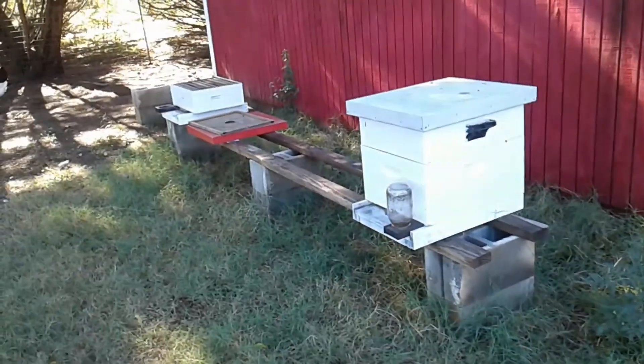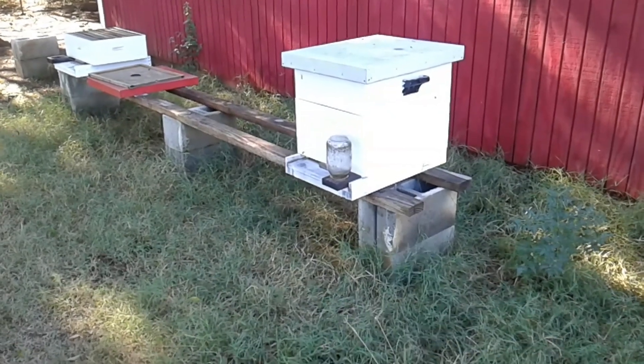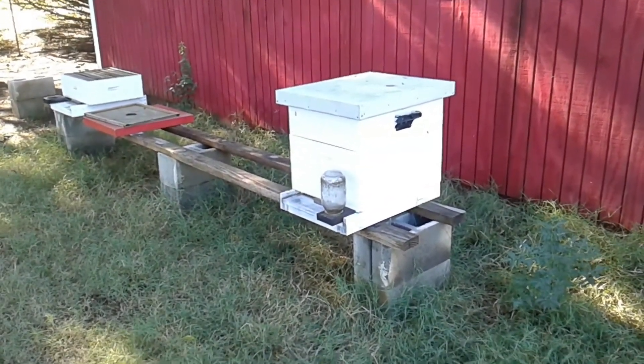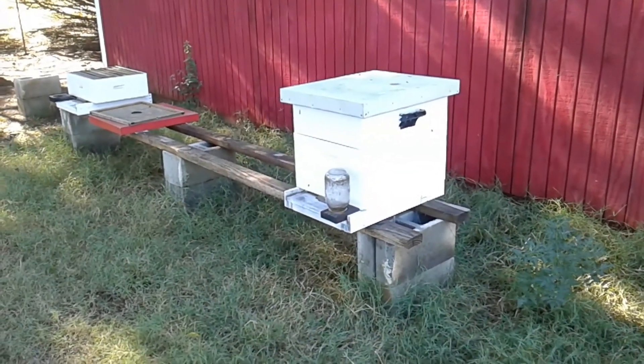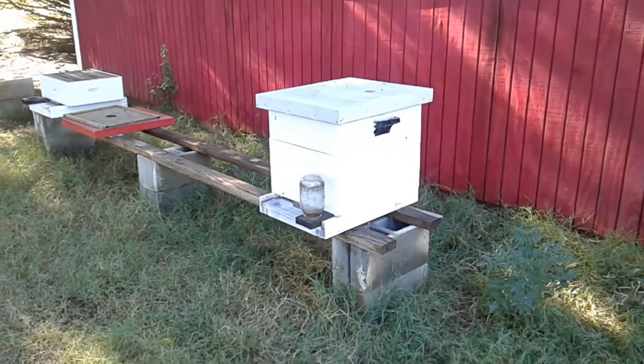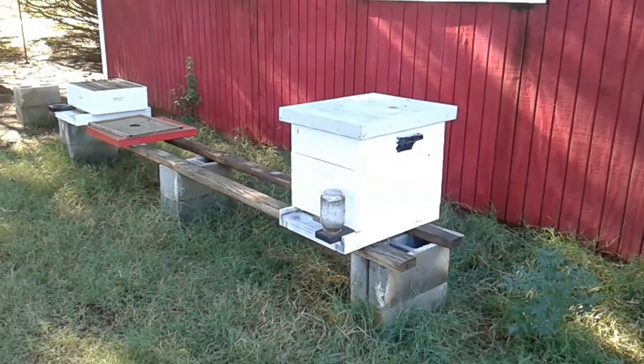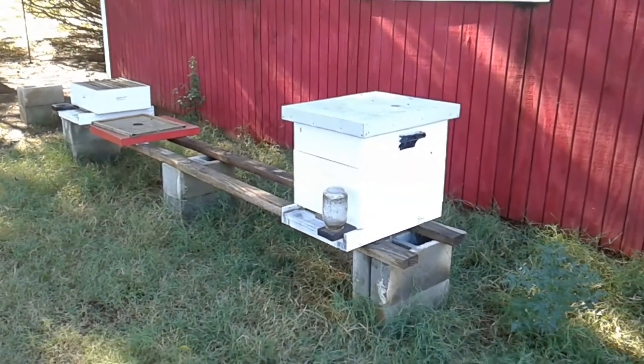This hive is still alive. I almost lost it a couple times this year. I'm going to try to keep it alive this winter so it'll start out strong. Hopefully starting out as a full hive, it'll do good next year.